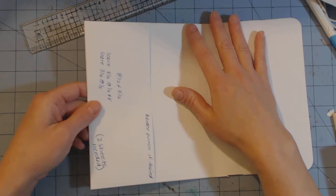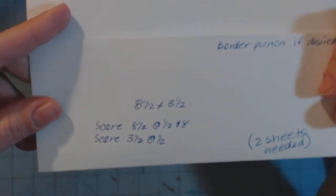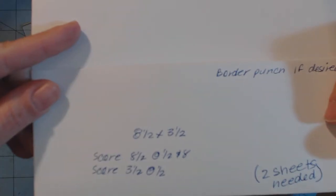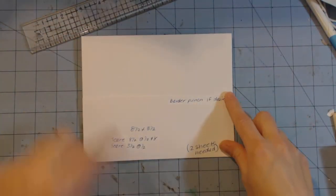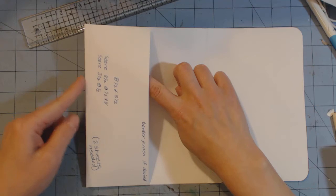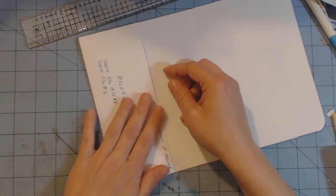The second element on this page is a pocket on the left side. This pocket is eight and a half by three and a half. Score on the eight and a half inch side at half an inch and at eight, and on the three and a half inch side score at half an inch. When folding the flaps, fold the two long sides in first then the long bottom side up so nothing gets stuck. Then attach it with the folded edge to your left — the opening faces right. You can use the border punch before adhering it down.